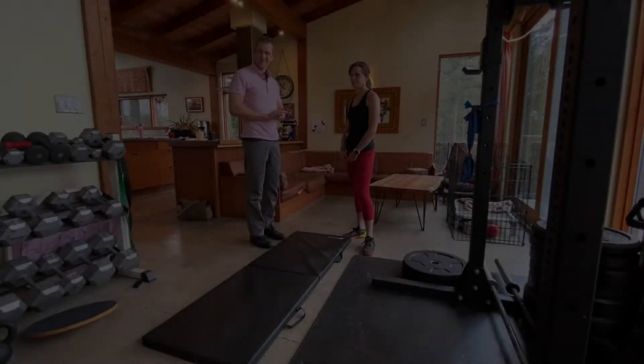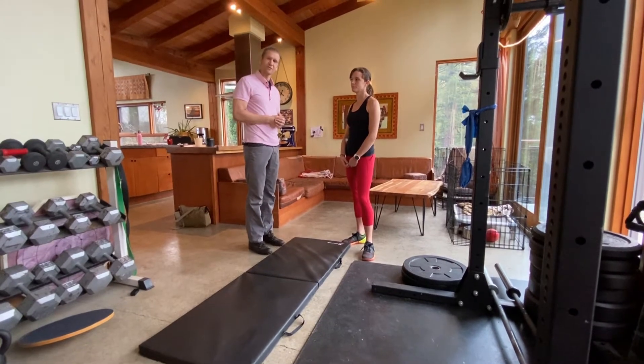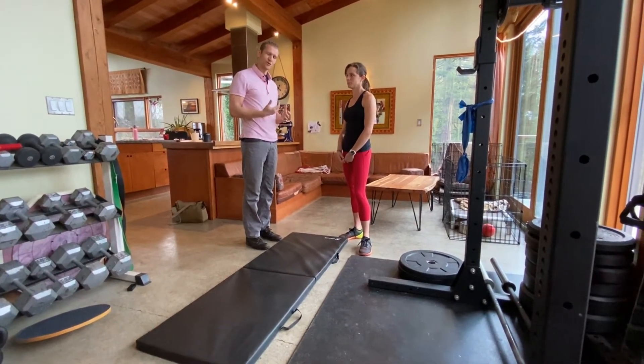Hi, I'm Tyler from Titan Project and what I want to introduce today is a very common exercise for low back pain. It's called prone extension or sloppy push-ups.